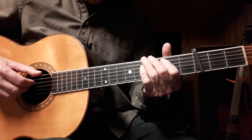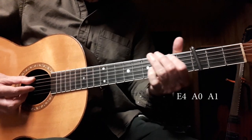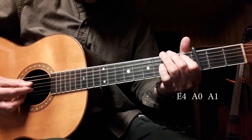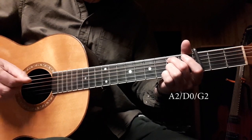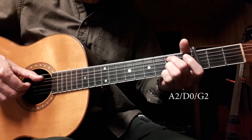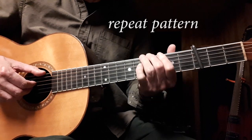Then you do this little transition. That's the fourth fret of the E string, open A string, first fret of the A string, then right back into it. But this time you can pinch all three strings. But then just continue on like the first cycle.